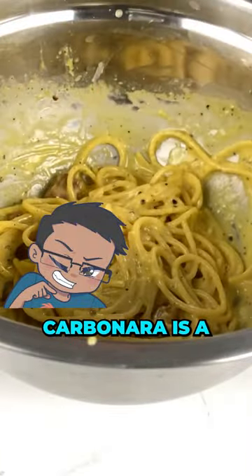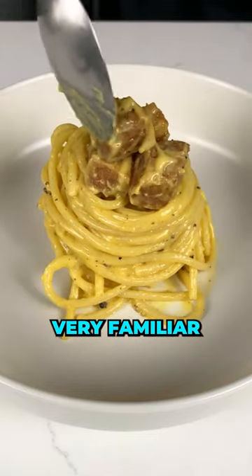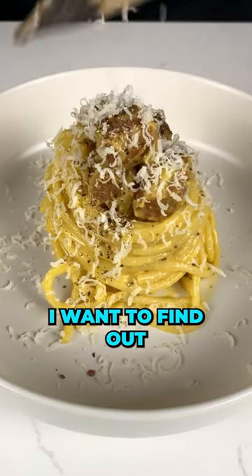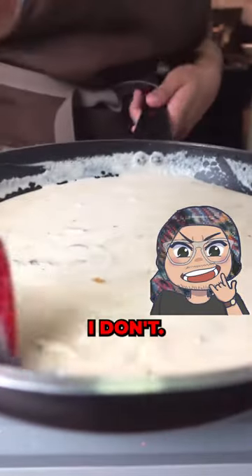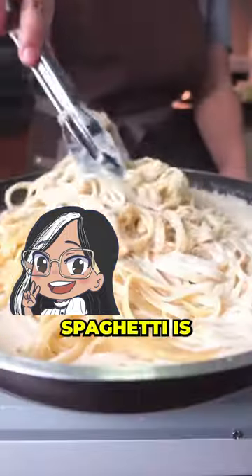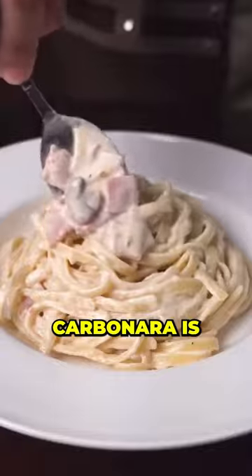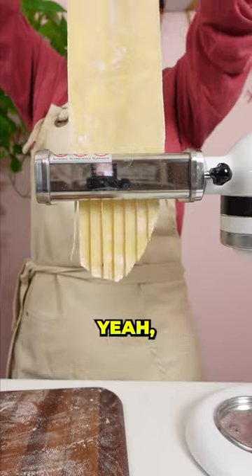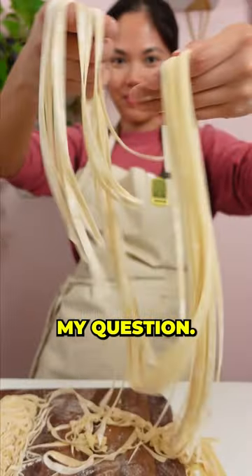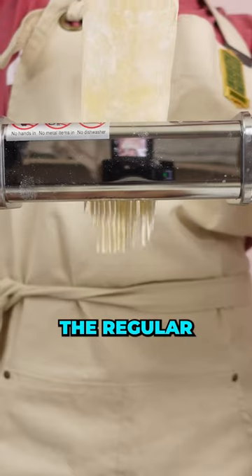Spaghetti carbonara is a dish that we are very familiar with. But I want to find out, how do you cook spaghetti carbonara? Simple, I don't. But first — spaghetti, is it the noodle? And then carbonara is the... wait, am I right? Spaghetti is the pasta. That's my question. So it's the round, regular noodle.